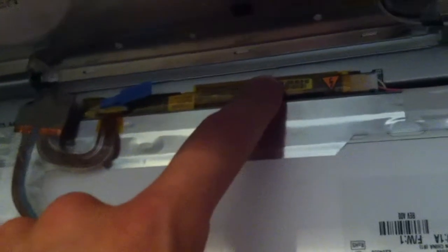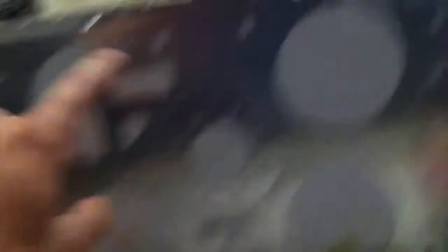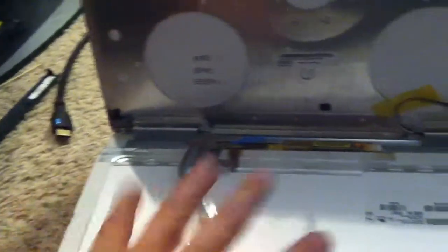Now on this particular model you have an extra frame around here, so your inverter board will be able to connect back on. Just take the extra screws off — there are two screws on both sides plus this metal bracket at the top, and two screws here.